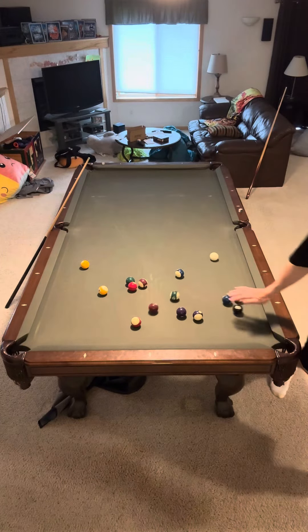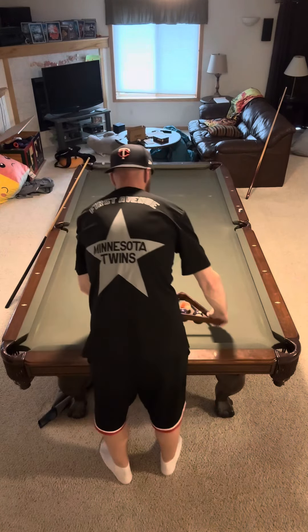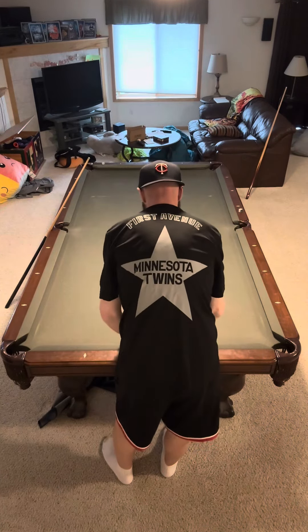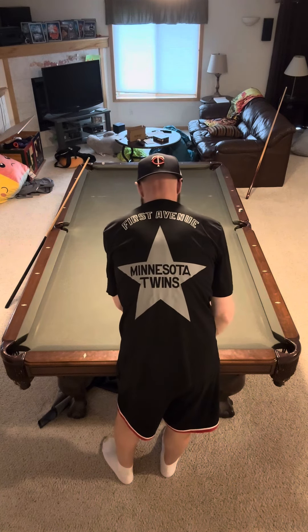Welcome back to my latest 8-Ball Breakout Review. Tim here to break it all down for you. Smash the like and subscribe to the channel if you haven't already, because we've got new videos coming out every day and you guys are part of this journey.